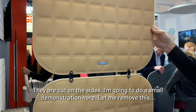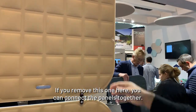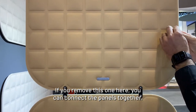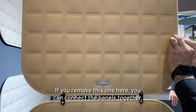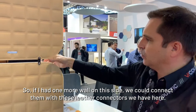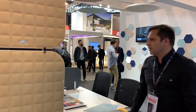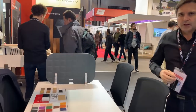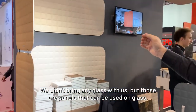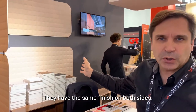The panels are cut on the sides. If you remove this one here, you can connect the panels together. If we had one more wall on this side we could connect them with these leather connections. Those are also panels that can be used on glass, and they have the same finish on both sides.